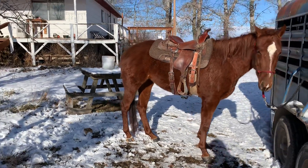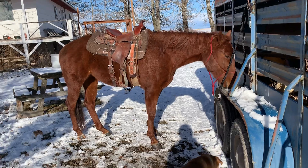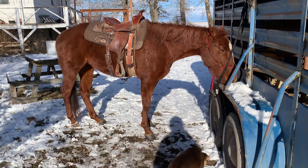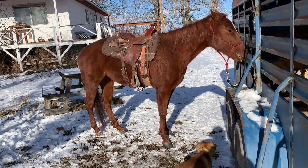I know the saddle doesn't fit her very well, but this is just my colt saddle. I don't actually ride in it or tighten it to death. It's just to get horses used to the saddle for the first time. That way, if they flip, they don't ruin my only good saddle.